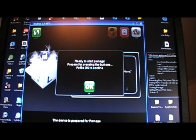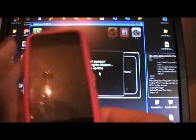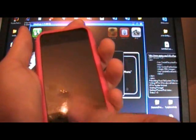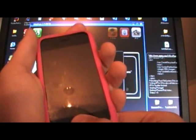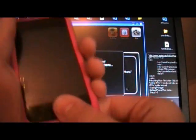Now it says ready to start pwnage. Here's how you do this part: if you turn expert mode off, it will tell you how to do this, or you can click Help up here. Basically, it will count down for five seconds to get you ready. Once the five seconds are up, you're going to press the power button and keep holding it for five seconds. Then you will press the home button while still holding the power button, then hold both buttons for about ten seconds. Then you'll release the power button and keep holding the home button for about twenty seconds until it tells you to stop. So the sequence is: power, both, home.